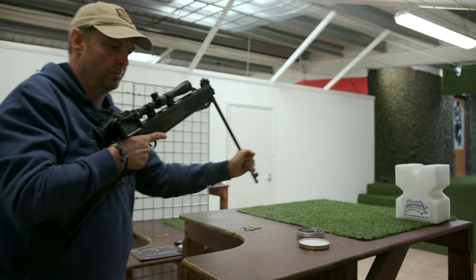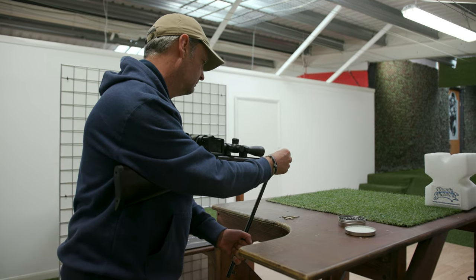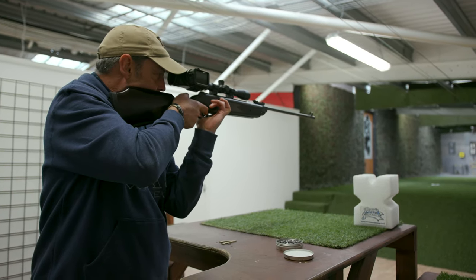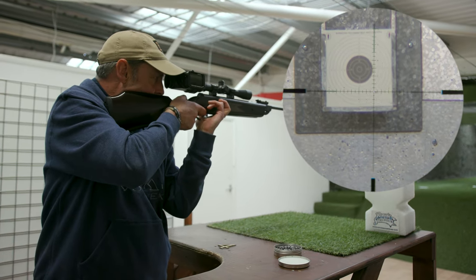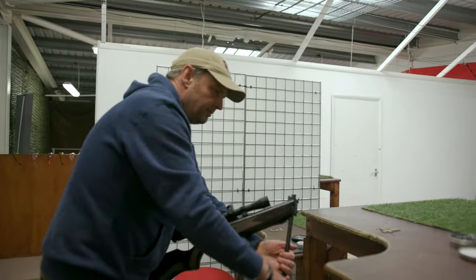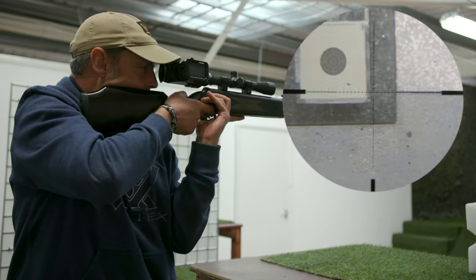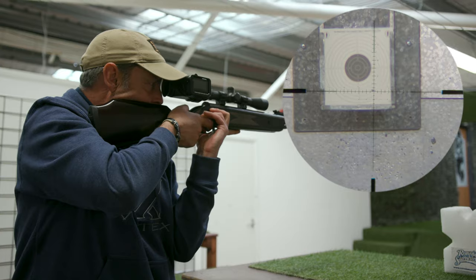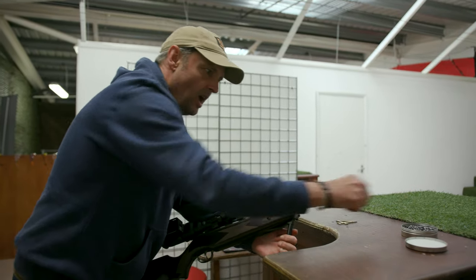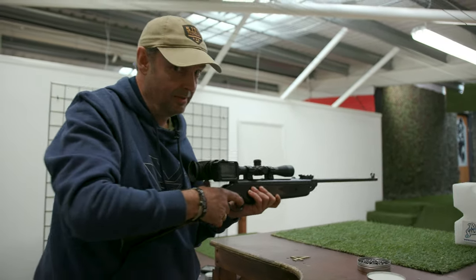A true one-hole group. Well, have we done one shot? Of course it is. All right. Hello, hello. What's going on here? Trigger control — extraordinary. Three — I think you might be a little bit surprised at this group, you know. It's only 20 yards. Check this out.